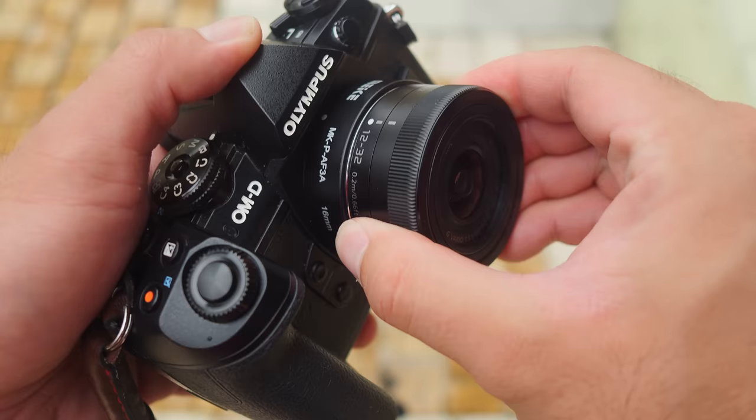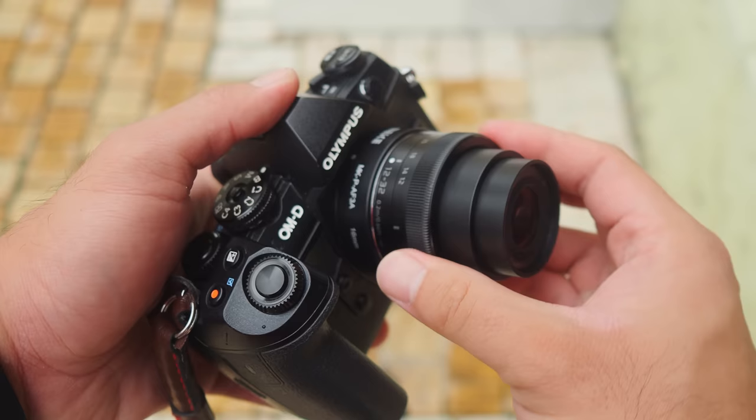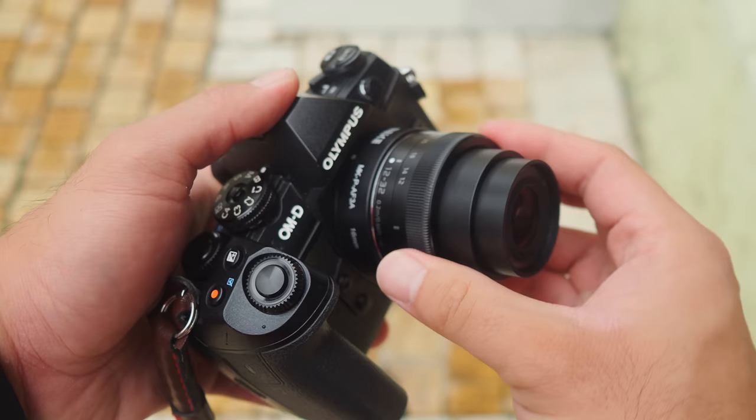If you are a serious macro shooter who does a lot of macro photography, I highly suggest you get the Olympus 60mm f2.8 — I've made a video about that lens; I'll put the link up here, please check it out. If you don't do a lot of macro photography but still want to explore it and get a taste of what macro shooting is all about, then look for cheaper alternatives, especially if you don't want to break the bank. Like myself — I only spend on what's necessary. Then this macro extension ring is definitely a good solution.